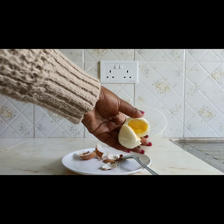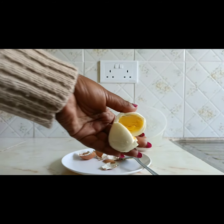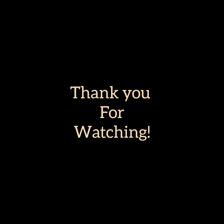That is how you use the egg boiler, and now the next thing is to consume your eggs — they're ready. Here are some benefits of eating hard-boiled eggs for breakfast. Thanks for watching.